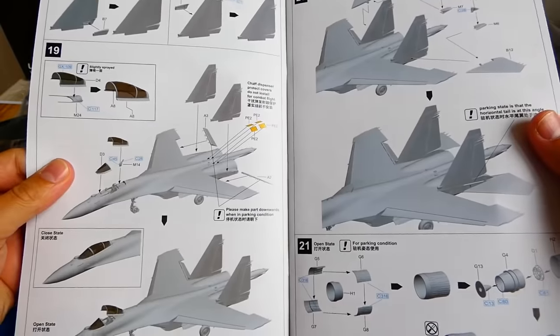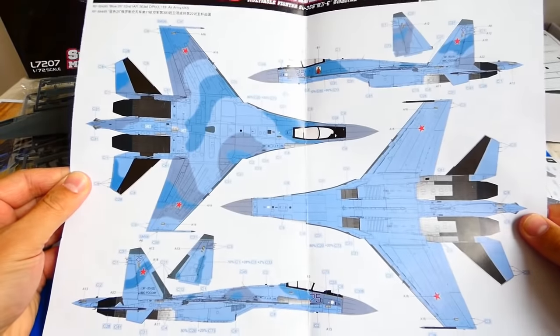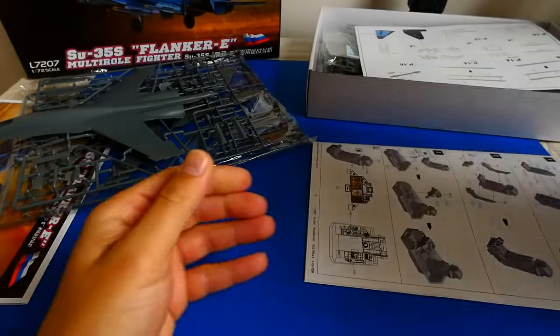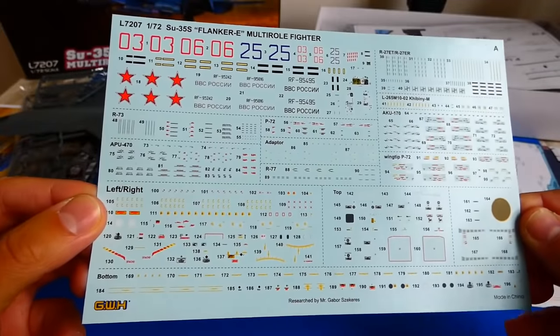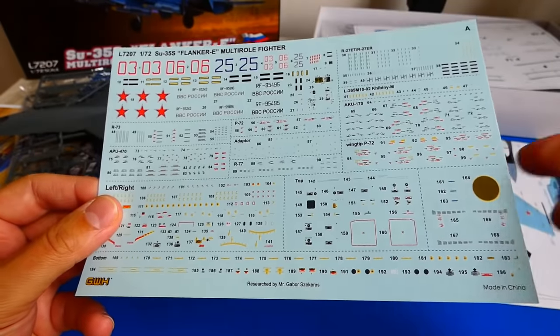The instruction manual is very helpful and every work step is focused to the smallest detail. The kit includes three camouflage schemes — two of them are in a light dark blue camo and one in a dark grey light blue camo. The decal sheet looks amazing. It also includes decals for the cockpit, radar, hardpoints and air-to-air missiles.